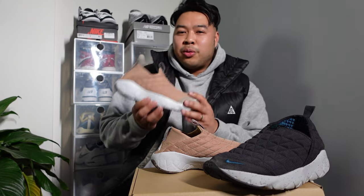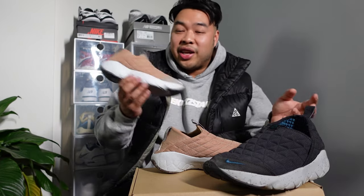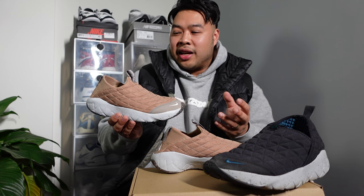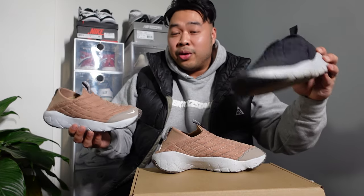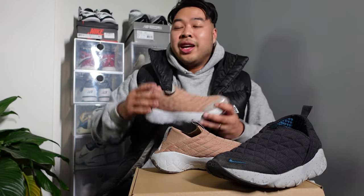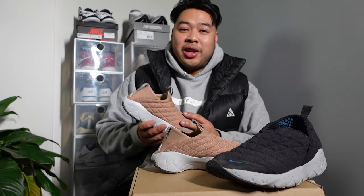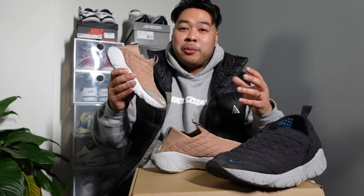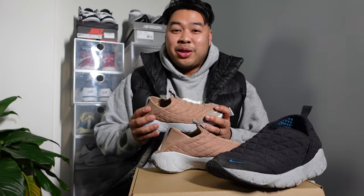Anyway guys, I hope you learned something from this one and it will help you make up your mind between the 3.0s and the 3.5s. Definitely check online — if you find the 3.0s for a better deal, go for them, because the differences aren't that big and they're both great shoes. Thanks for watching. Please give me a thumbs up if you like the content, subscribe if you like ACG stuff, and leave a comment — it helps YouTube promote the channel to other ACG fans. Thanks once again, and I'll see you guys in the next one. Peace.